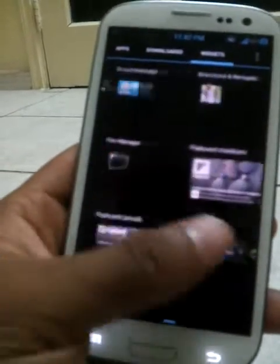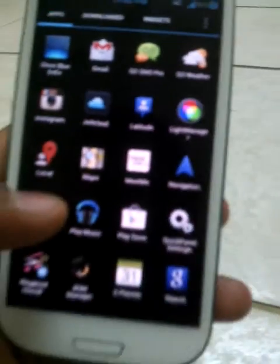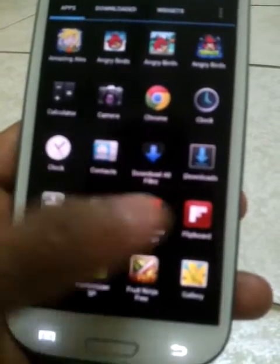You can see it's a standard ICS transition — I've just changed the effects in Apex Launcher. Most of the bloatware is gone. Just some apps which I've installed. It doesn't have Samsung music — it has the Jellybean music player.